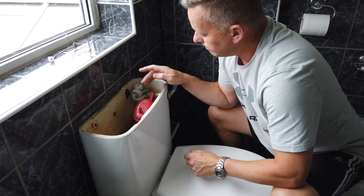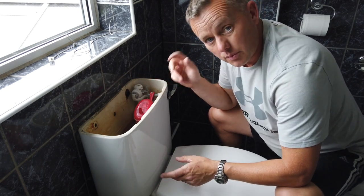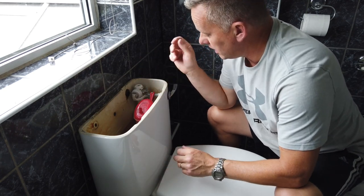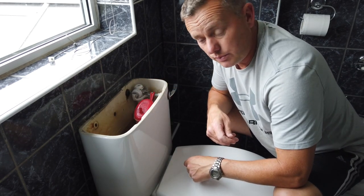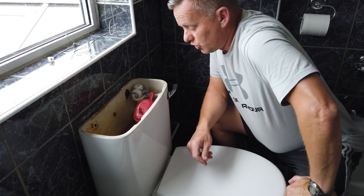We've got to remove this. We could potentially repair it, but I'm going to replace it and put a new modern version of this Dudley cistern in — it's a bit more easy to clean. There's no point fixing this old one up. Let's whiz it out. First thing we've got to do is obviously drain it down — we've got to flush it.